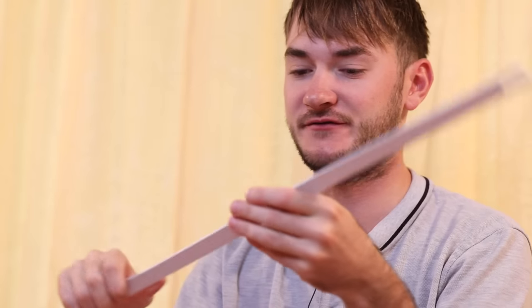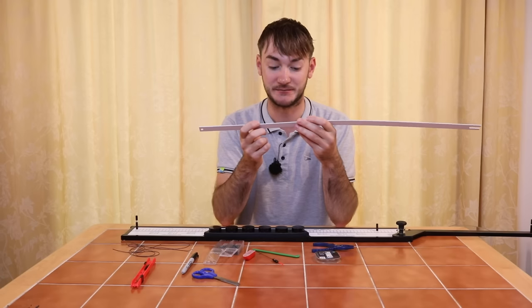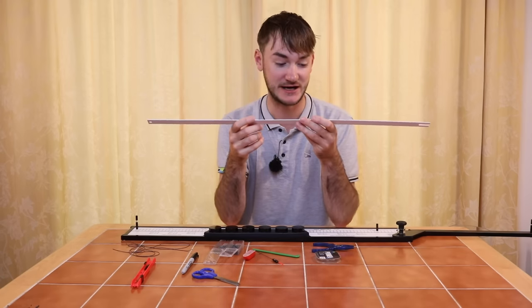On the actual strip itself it tells you what you need to tie up this rig. We need an F1 maggot float, some bulk shots of number eights and number nines, and some 013 power line. I've got all that stuff here now and we'll show you how to tie up this rig.